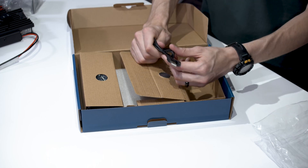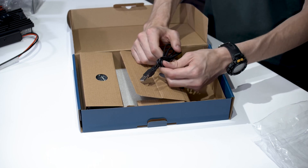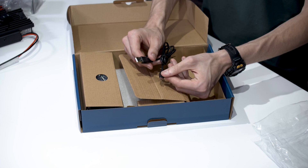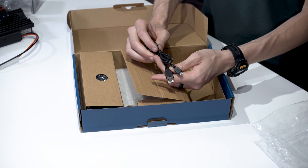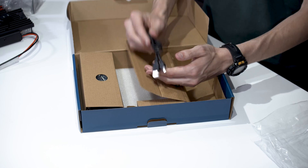And then finally we have the programming cable. These are neat because it's just a micro USB cable, so you can use pretty much any micro USB cable if you were to ever lose this one.